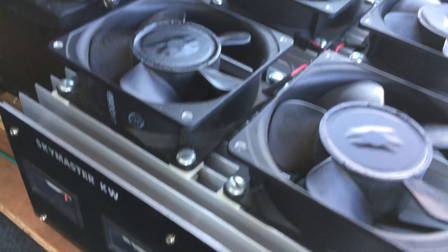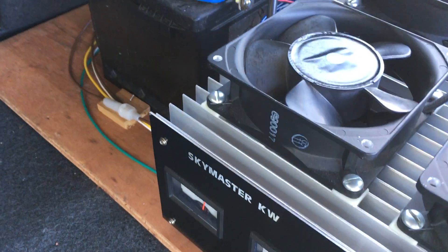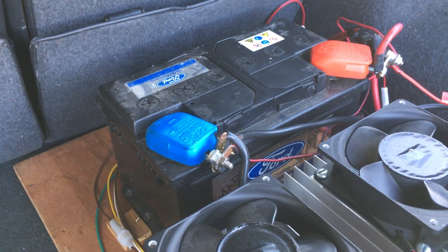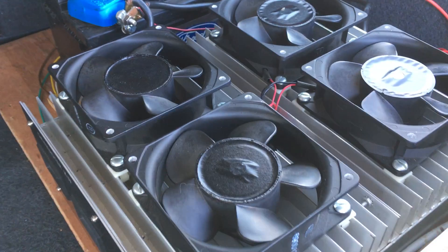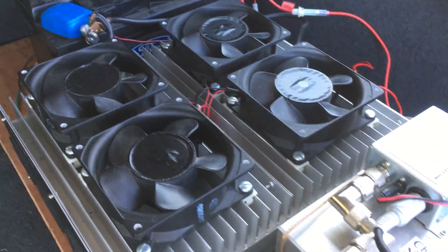We go on to the amplifier which is a 1KW solid state amplifier, run at 400 watts in the UK, and the battery runs the amplifier. There is split charging on the car, so the battery in the back here is charged by the alternator on the car.